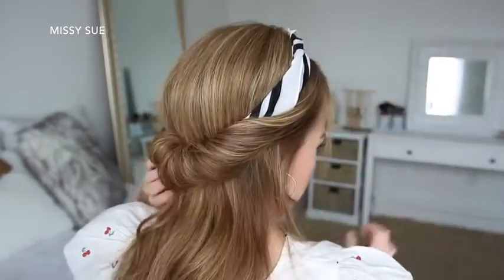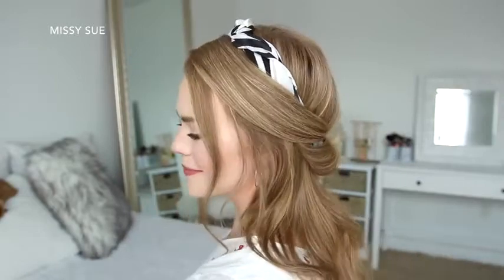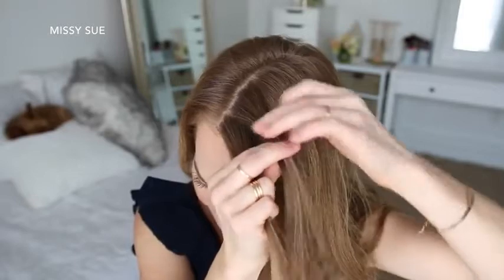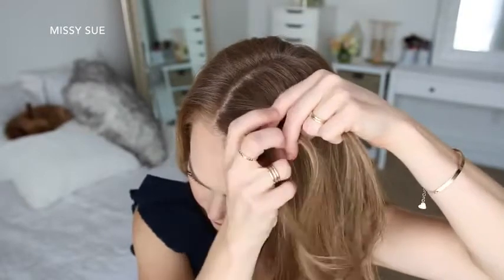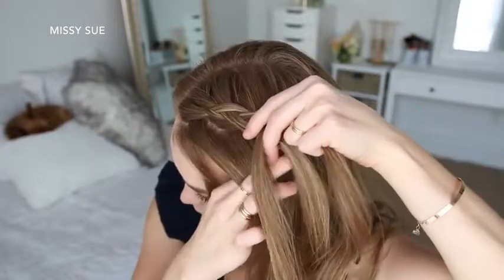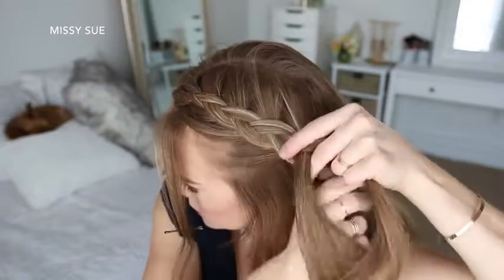For the next hairstyle, I'm going to create a Dutch braid on the left side of my head. I'm picking up a section near the part, dividing it into three smaller pieces, and I'm going to cross the side strands under the middle strand while adding new sections into the braid, working down towards my left ear.